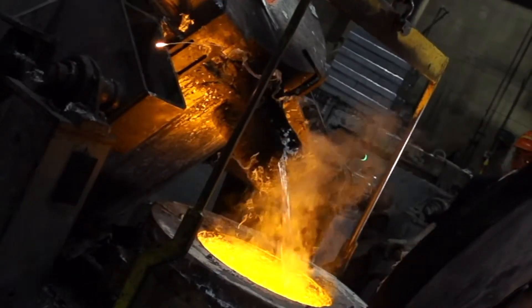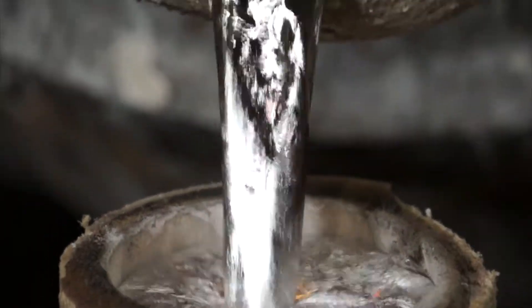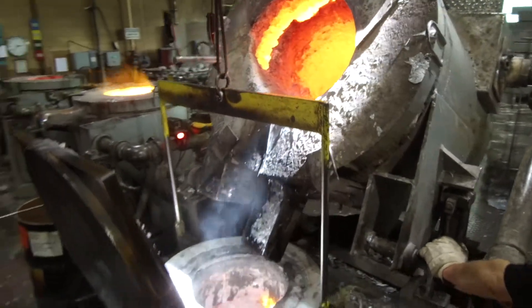The advantage of Skybracket is it was designed, built, and manufactured by foundrymen — people who know castings, know engineering, and know how to engineer a casting so that it will not fail.